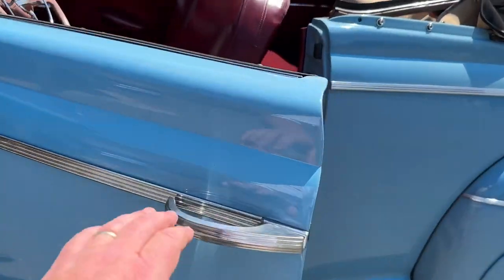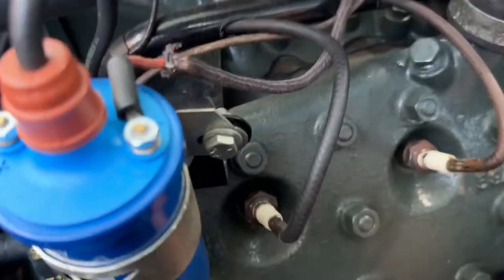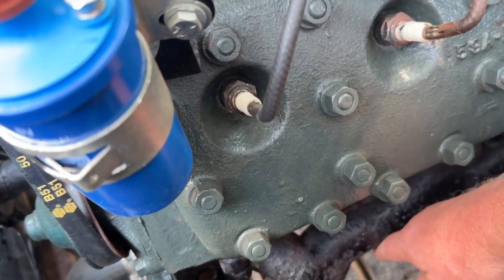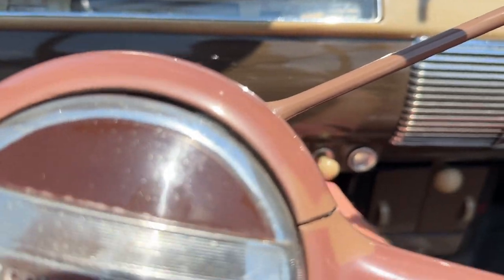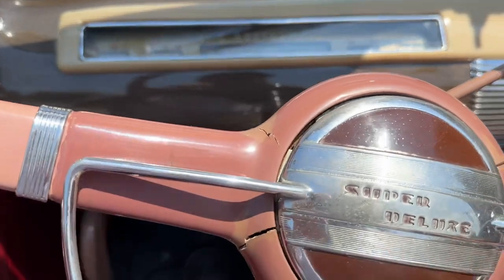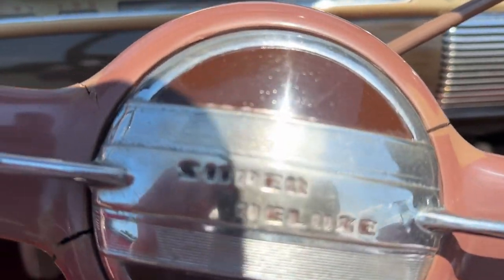Let's see how she does here. She is nice and cold — I just pushed her out a minute ago. It does have an electric fuel pump and it's got two fuel filters, I noticed, so that's nice. Here's the choke mechanism — I'm not sure if we're going to need much of that. Here's the starter.